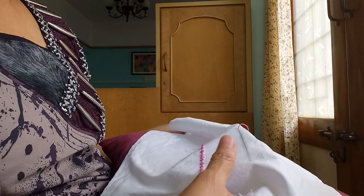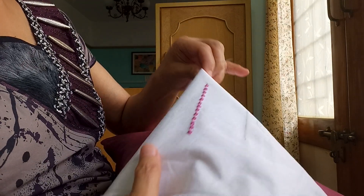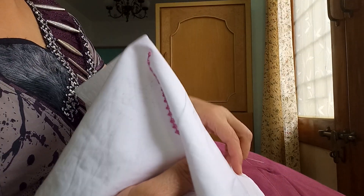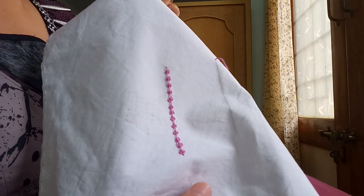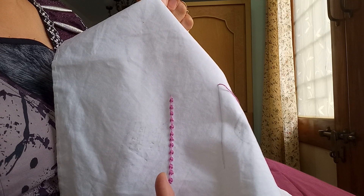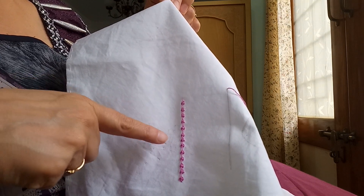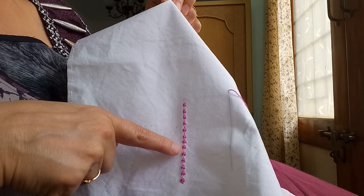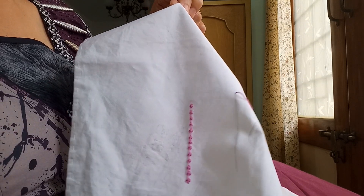Hi friends, Sujata here. Today I am going to show you double knotted stitch. This stitch looks like purl stitch, but there is a straight stitch between those two purl stitches.